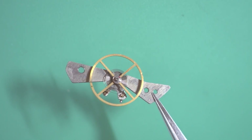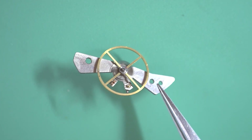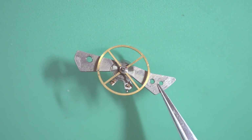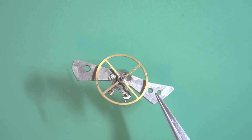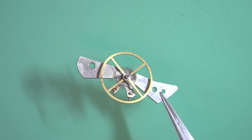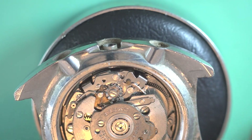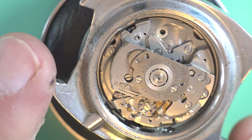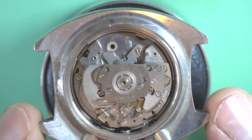Usually I spend very little time messing around with hairsprings because the amount of time you spend on them as opposed to the reward you get from getting them to work again usually doesn't pay off. Especially with the size of these hairsprings — they're quite small — so trying to manipulate them is difficult. I could be there for an hour stuffing around with it and it still doesn't work properly. So in most cases when these are stuffed I just get another one from a good movement. It's really all about the parts — if you have the parts you're going to be able to repair these for quite some time to come.